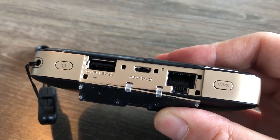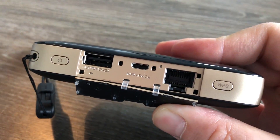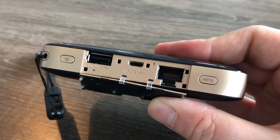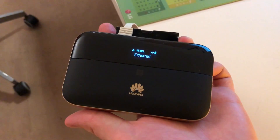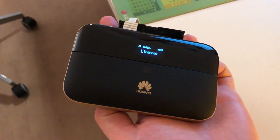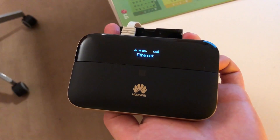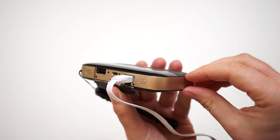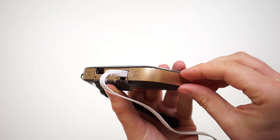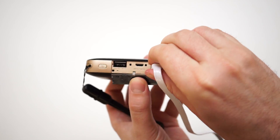The Ethernet port on the side of the Huawei E5885 can be used to connect a wired device, such as a desktop computer, and this worked without problems. There is also the option to use the Ethernet port as a primary Internet connection and turn the device into a simple Wi-Fi hotspot, so you don't need to use the mobile data connection when having an Ethernet cable available. Surprisingly, the Ethernet port only supports a 100 Mbps connection — no Gigabit Ethernet — meaning you can only use a third of the maximum LTE modem speed of 300 Mbps.